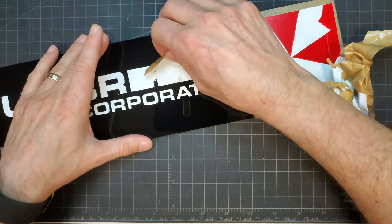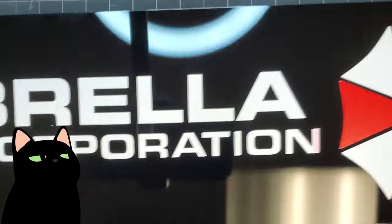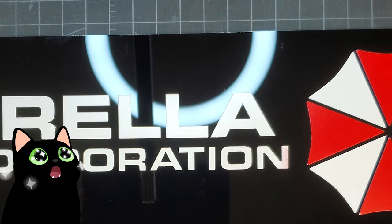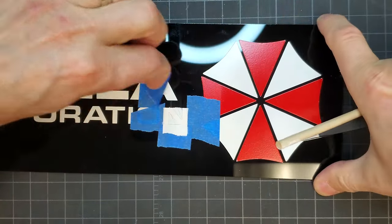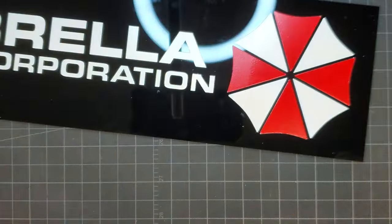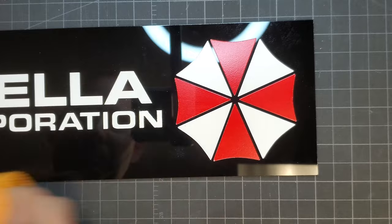I should have been done at this point, but the tape had lifted a little between the umbrella and the words, and the N in "Corporation" got hit with some red overspray. So I taped off the N and gave it a few more light coats of white paint to cover the red overspray. I removed the tape around the N, did some light cleanup, a quick wipe with a microfiber towel, and then it was finally done.